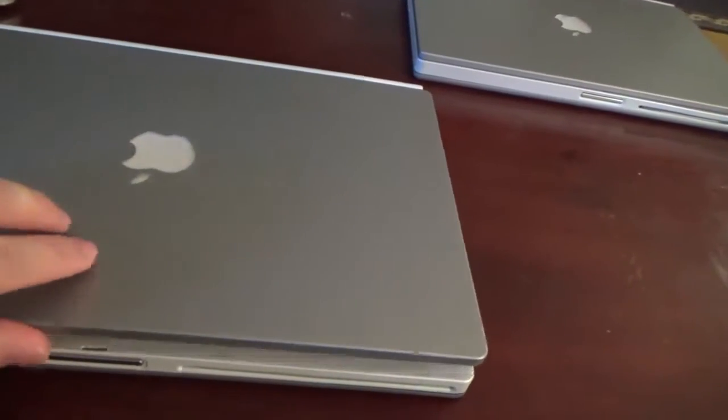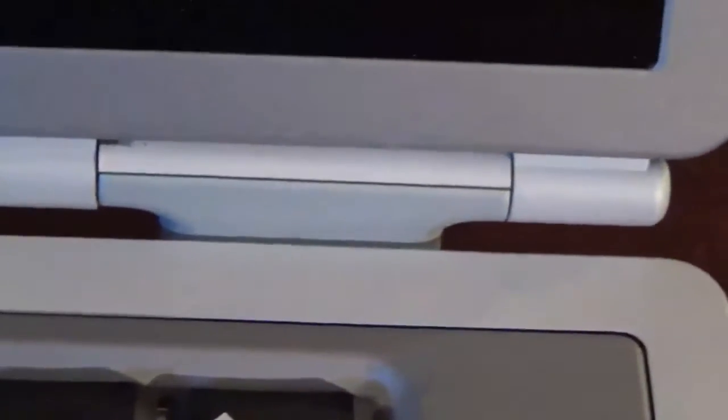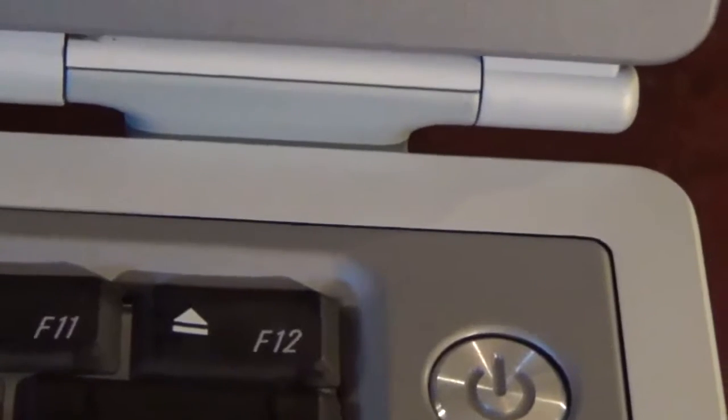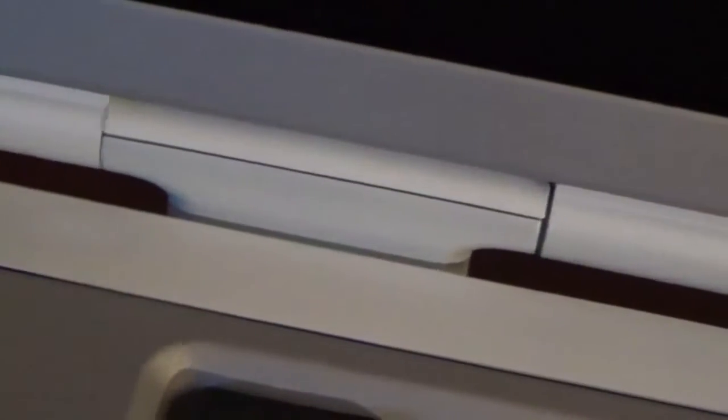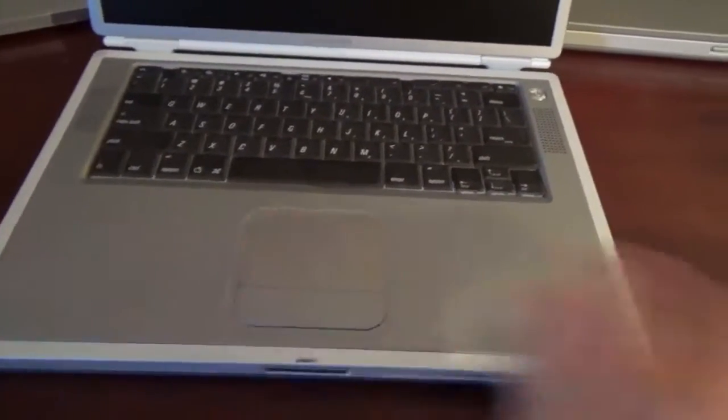Let's go ahead and open it up. One of the things that has wowed me about these machines is how nice they are. Usually around the palm rest area the paint would start chipping off and look nasty. Around the screen hinges, the hinges on the Titanium PowerBook were not all that strong and would constantly break and split apart. But this one has nice, strong, good hinges and the paint isn't chipped off from the hinges either.